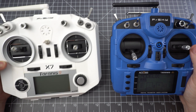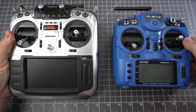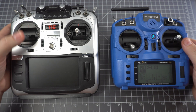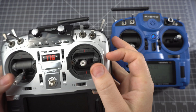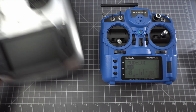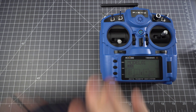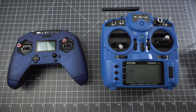Let's do a little size comparison. Here it is next to the QX7 — it's about the same height but more narrow. Here's the Jumper T16, which is my current favorite radio and one of the larger radios, so you can see just how small the X9 Lite really is. And finally, here's the X-Lite Pro, which is one of the most compact radios. While the X9 Lite isn't huge, it's still not the most compact radio on the market.